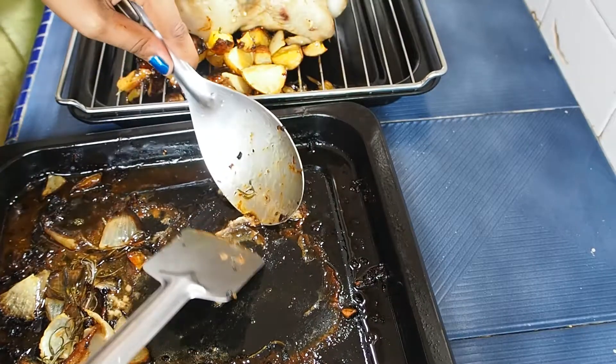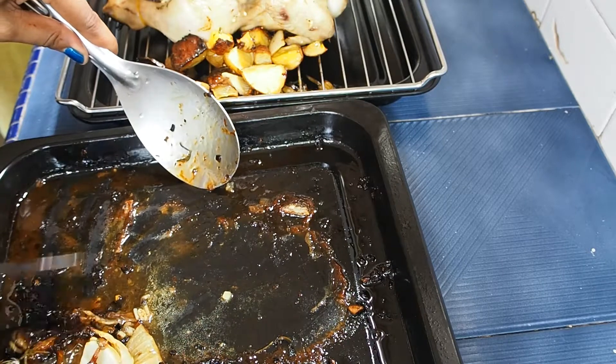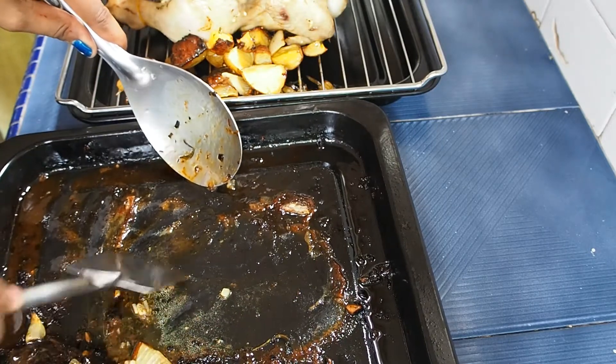Now we are going to roast the kooli. That is the roast kooli, let's go and cook it, and keep the sauce in the bottom.